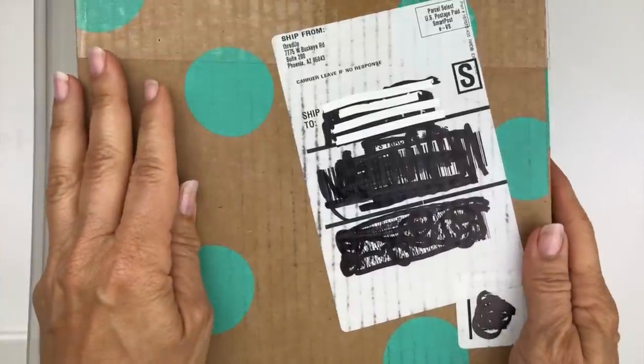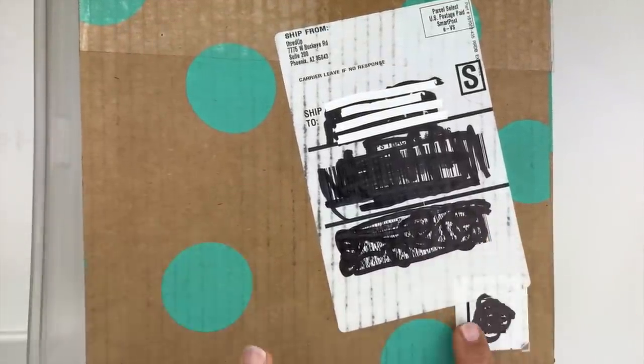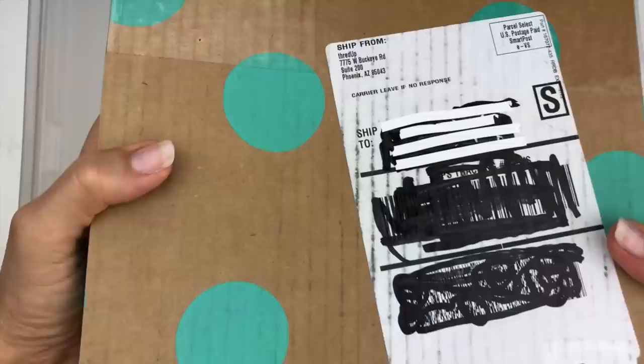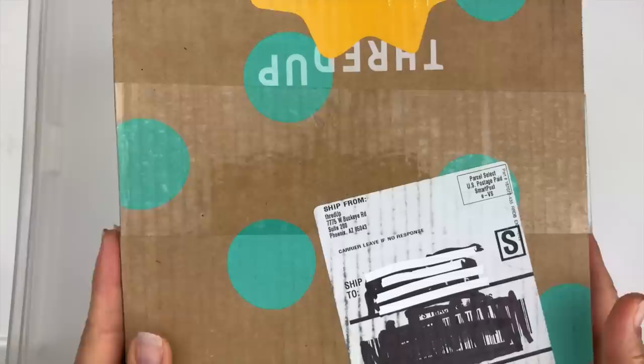Hello everybody, this is Barbara, aka Picky Chick, and I am here today to do an unboxing of a five-pound DIY jewelry box from thredUP. This particular box is from Phoenix, Arizona, and I am just going to get right into it.